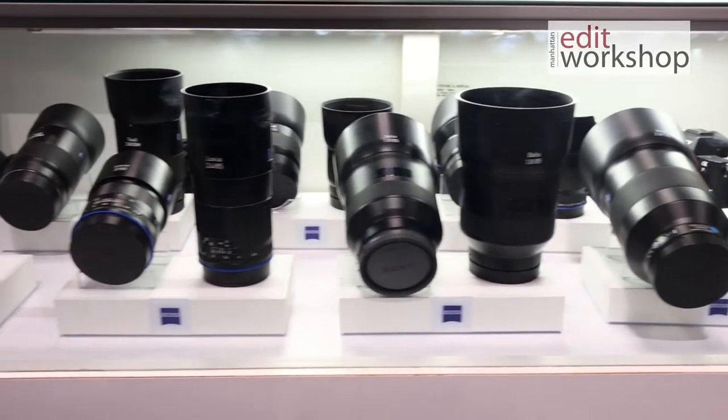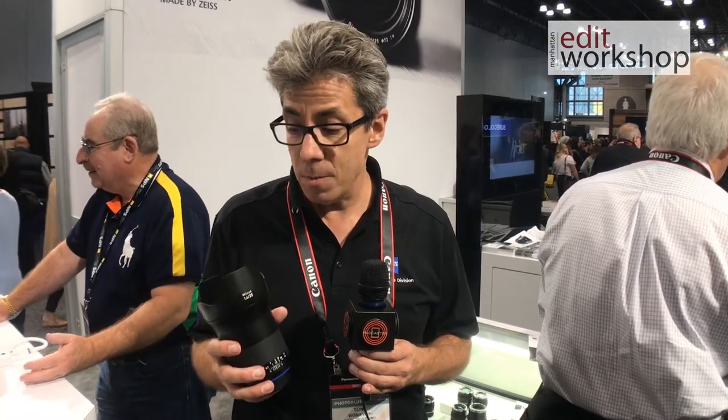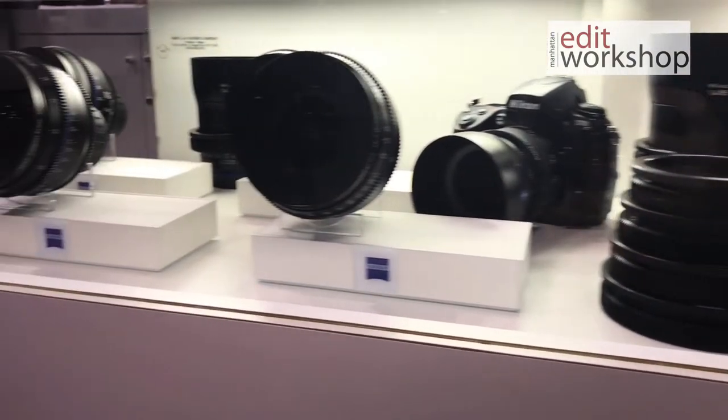Specifically about this lens is that it's a super speed. We now have a lens set at f/1.4 on the aperture. They allow you to have a color-matched set of lenses in a 25, a 35, a 50, and an 85 millimeter focal length. It rounds it out.